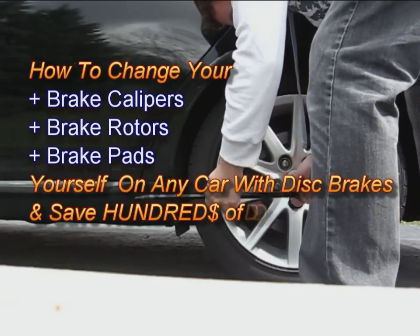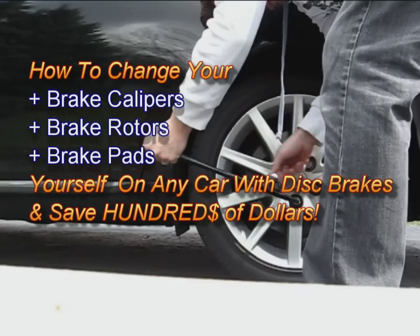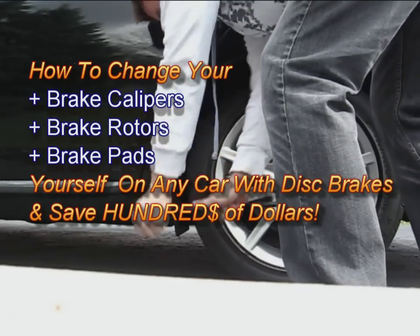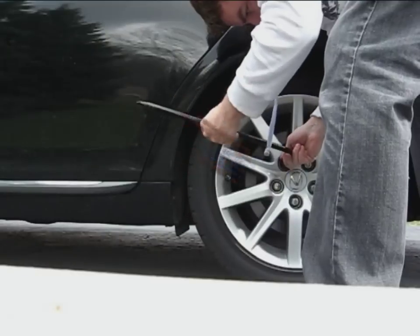Welcome to another one of my how-to videos. In this video I'll show you how to change your brake calipers, your brake rotors, and your brake pads yourself on any car with disc brakes, and this will allow you to save hundreds of dollars.